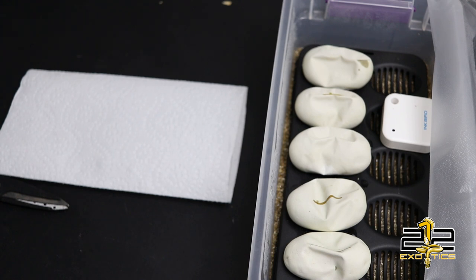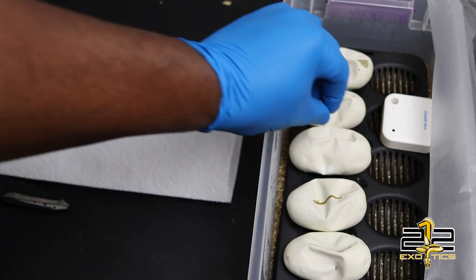If you guys did see clutch 3, then you knew that clutch was sired by a banana clown to a yellow belly het pied, so everything would be 100% het clown and 50% possible het pied. I did hit a female in that clutch, so it would be awesome if I could hit a female banana in this clutch. We are going to go right into it and start with the middle egg.